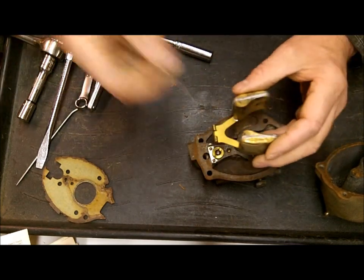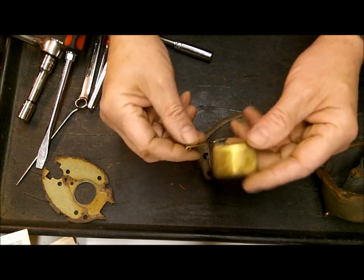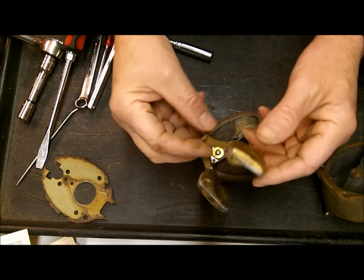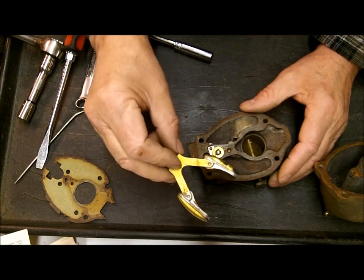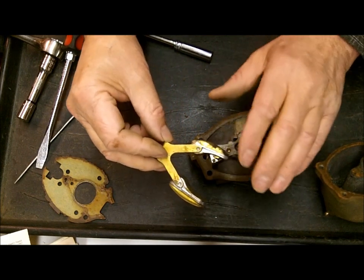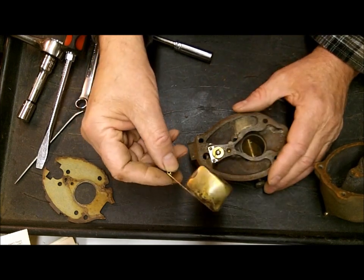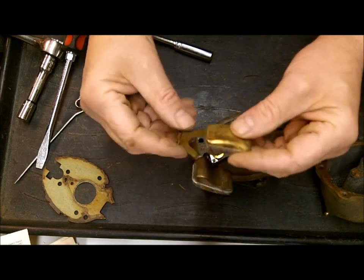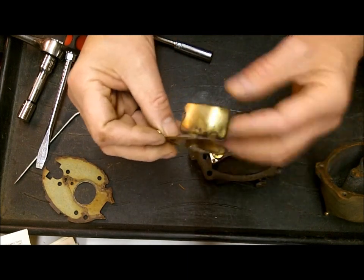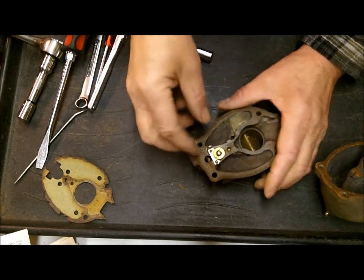Now we're going to take the float off with the float pin. You'll want to test your float - the way you do that is heat up some water, get it good and hot. It doesn't have to boil, just needs to be real hot. You immerse the float into the water, and if there are any leaks, you'll see bubbles coming out of it. Sometimes it'll come out like a jet spray. If you don't see any leaks, you're good to go. These are pretty hardy - they made them out of good brass in the old days. We do carry new ones, incidentally.